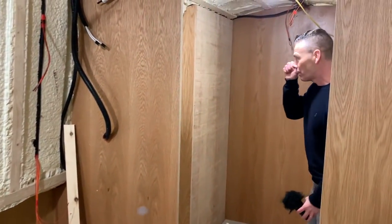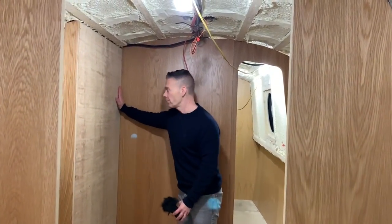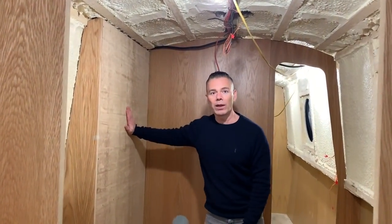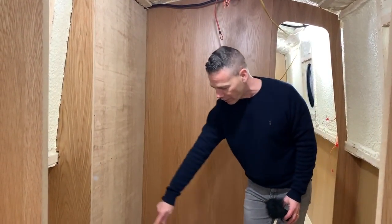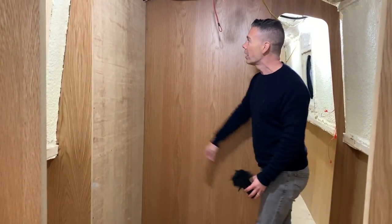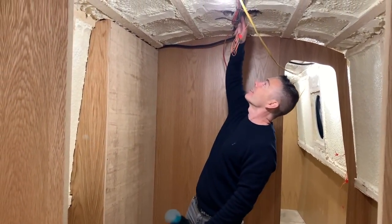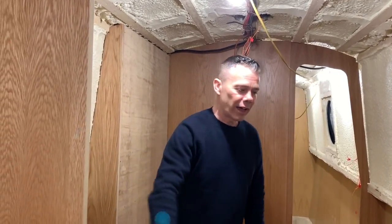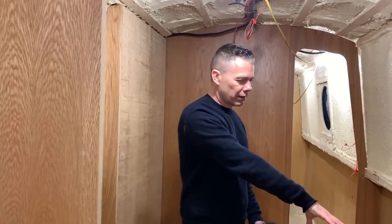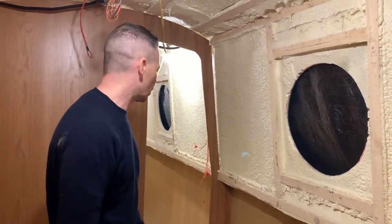In here is the bathroom. You can see we've already squared off this area — this is where the shower is going to be. The shower cubicle is going to come round — it's like a quadrant, coming round there. Shower on this side, and all this is going to be panelled down properly. With the extractor fan you can see just up there, more cables, toilet there, and a corner sink with a cupboard underneath. It's going to look good.